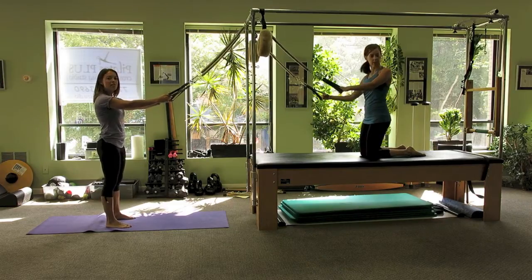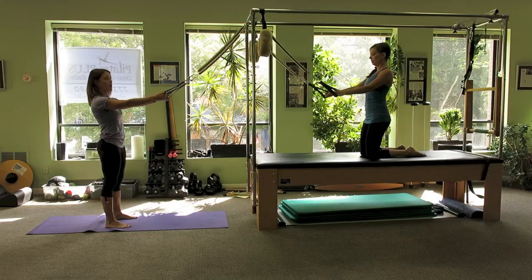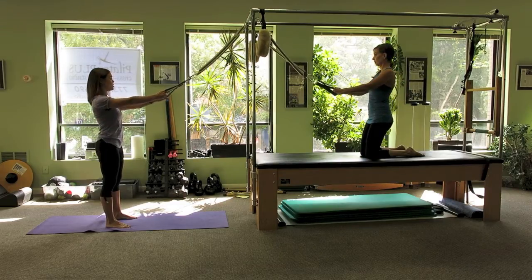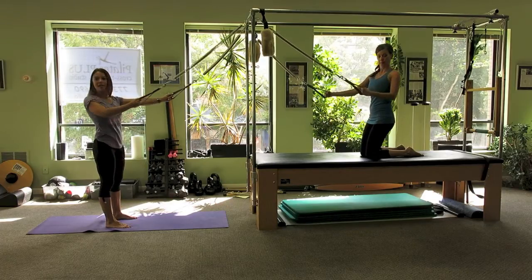The last one we're going to do here is a single arm row with a twist. I'm standing, Dawn is kneeling, but our springs are from the same height. One arm bends as we twist and look behind. Coming back to center and switch. We'll do one more on each side.